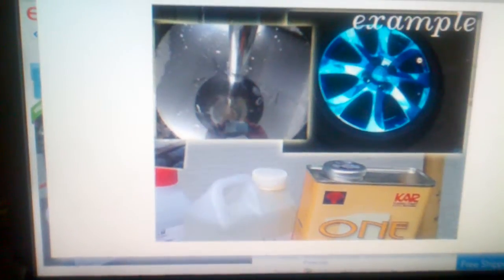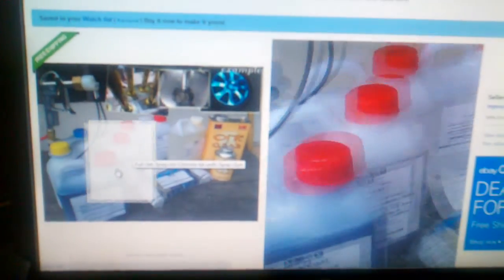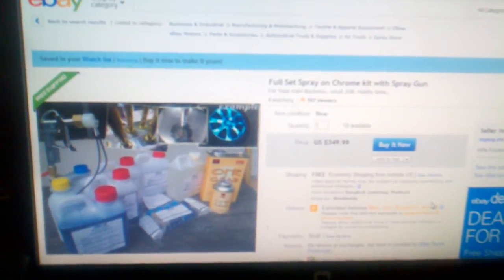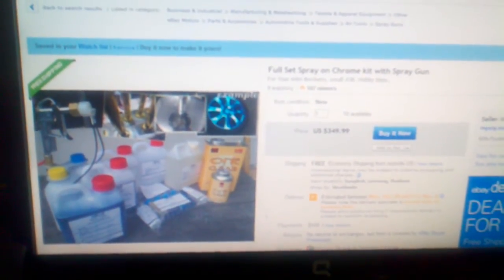The large kit is $350 and it has a lot more chemicals, obviously — it will cover 20 eighteen-inch rims. Check the description for the eBay item numbers. Maybe in a few weeks you can see me giving this stuff a shot. I think I'm gonna go with the spray, but maybe you've got some input. See ya!